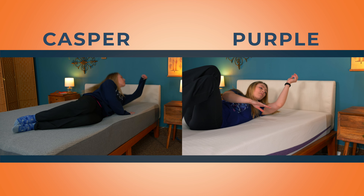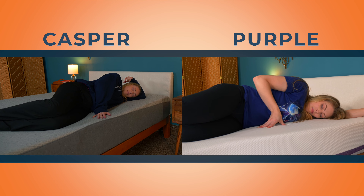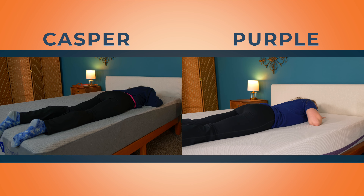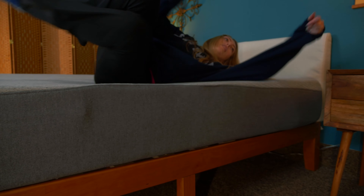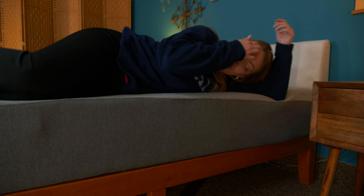If you're an average weight side or back sleeper, pop that champagne because you can have your pick. Both the Purple and Casper do a good job of supporting these positions thanks to great pressure relief and spinal alignment. Stomach sleepers, you lose this round — both beds are far too soft to keep the spine in alignment. And a dishonorable mention for Casper: lightweight side sleepers may feel pressure issues, so pick Purple.